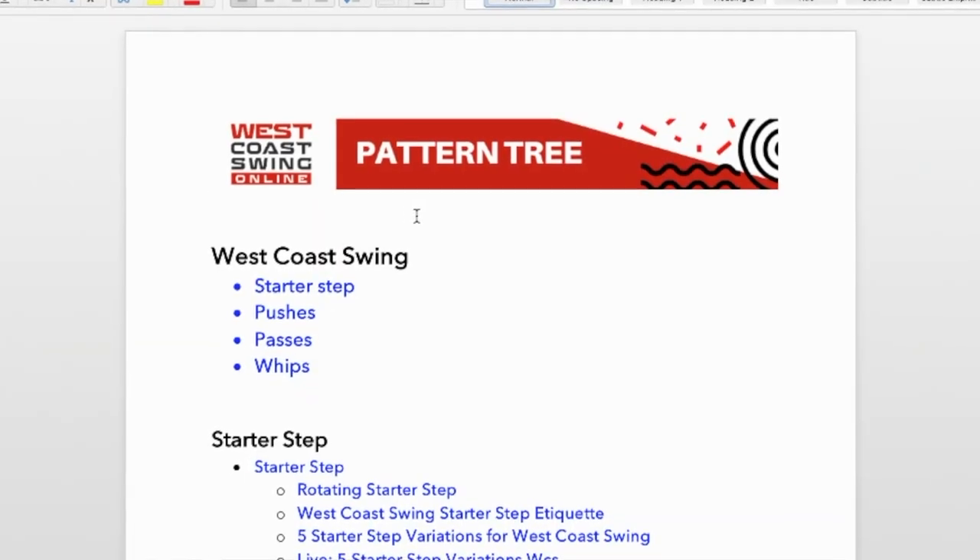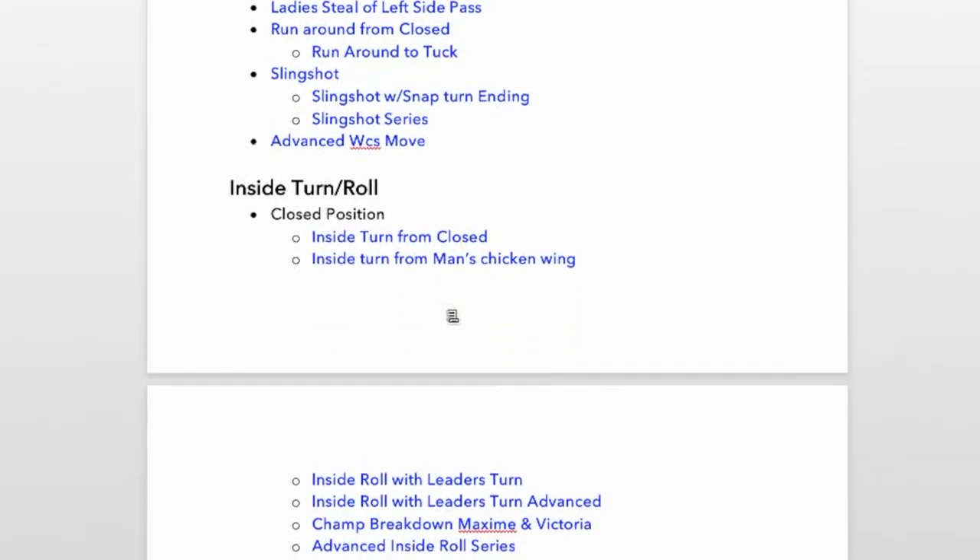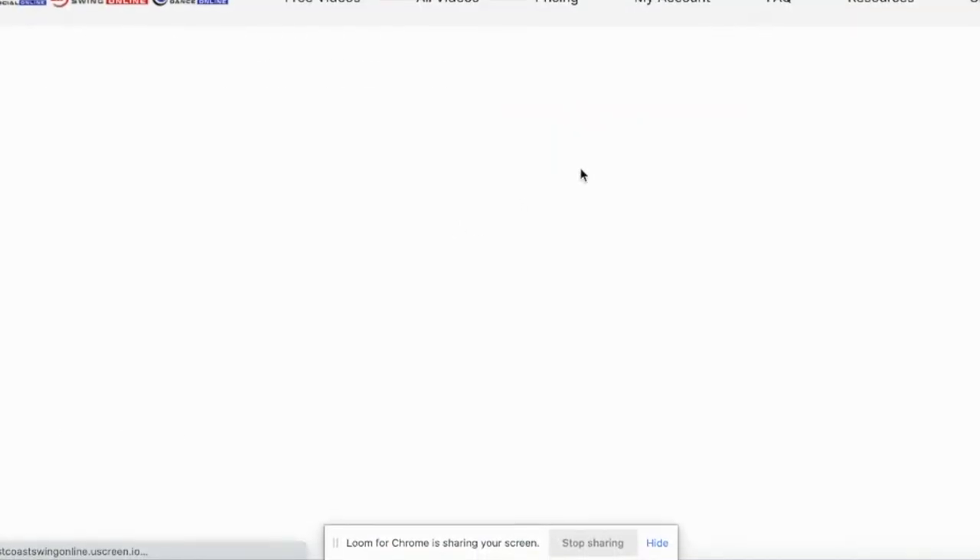Before we get started we have a free gift for you. It is our pattern tree chart. The pattern tree chart is a brainchild of Megan. It's a clickable, linkable document that shows the hundreds of patterns that we teach in West Coast Swing and how they relate back to your basic dance steps for beginners — your push, your pass, and your whip. Up till now it's only been available to the members of our site. We're going to give it to you free. You can click the link here or down below and download it now.